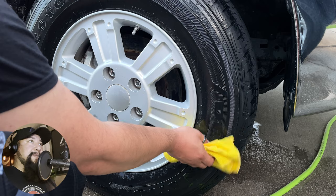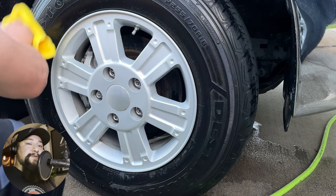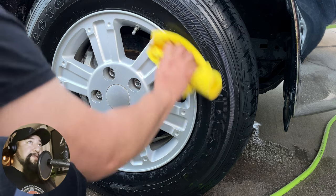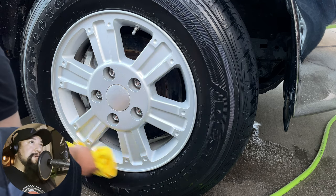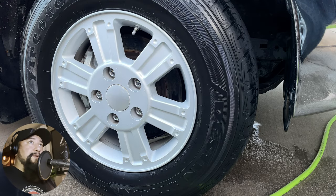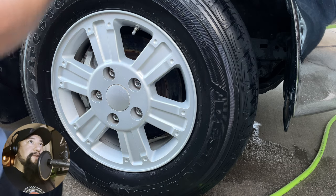As I was wiping down, I was like, man, I'm gonna mess this up — I just didn't want to have to wash the tire all over again. But to my surprise, it didn't even seem to knock down the high shine. It did really well, and the majority of the moisture on the microfiber towel was just water — that was it.